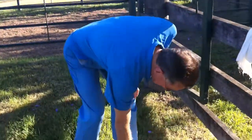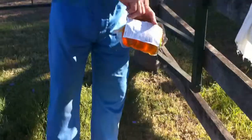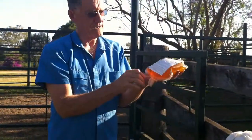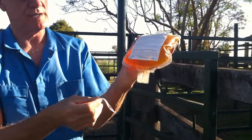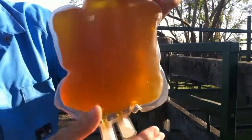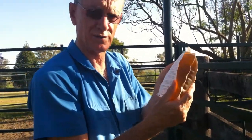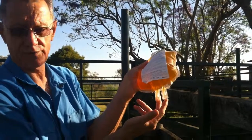The plasma is thawed. I'm going to take it out of the water bath and I'm going to wipe it dry. We then remove the tape that was holding the transfusion ports down. You can see the plasma is nice and clear and fully thawed and it feels at body temperature, which is very important. You don't want to transfuse cold plasma.